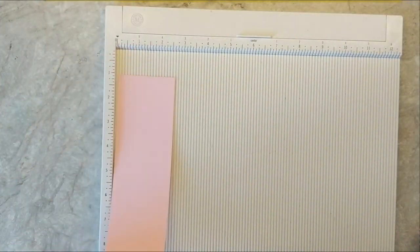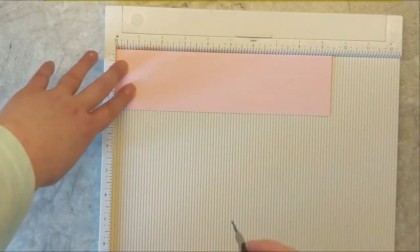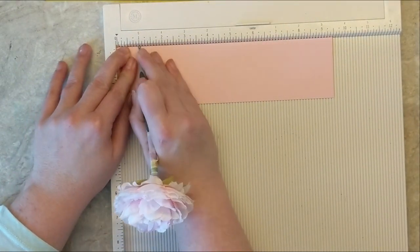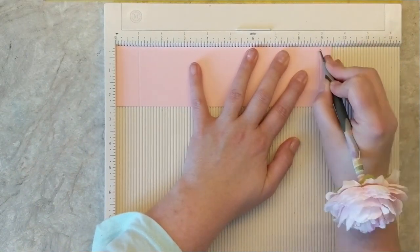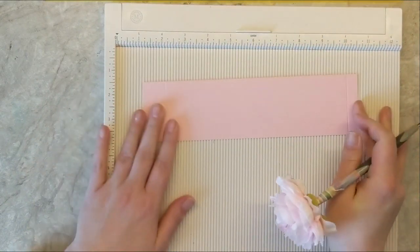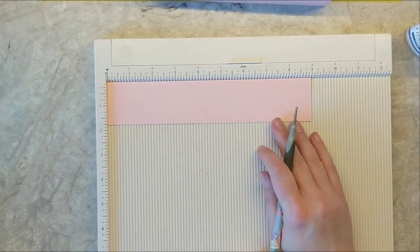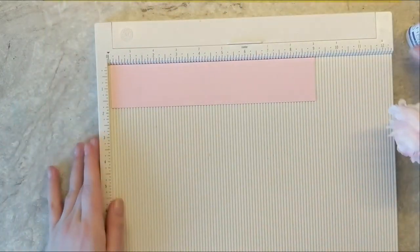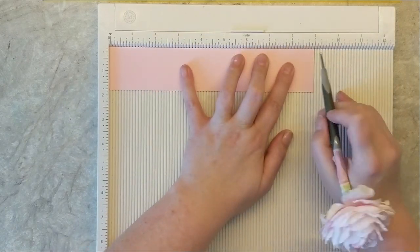We're going to take the other piece that measures two and a half inches by nine and a half inches and score again with the same measurements — at one inch and then at nine inches. Then set this aside and grab the center bridge piece and score it at half an inch and eight and a half inches. This piece measures nine inches by one and a half inches, and we'll score at half an inch and eight and a half inches.